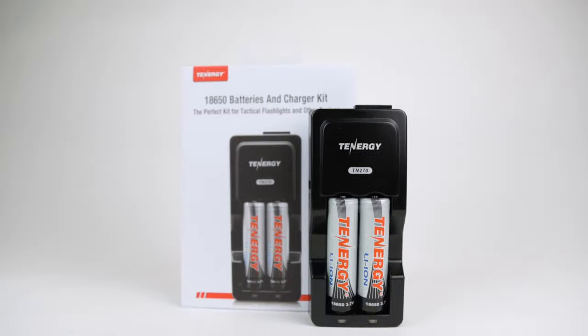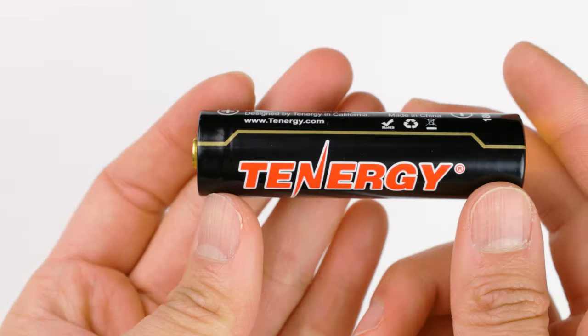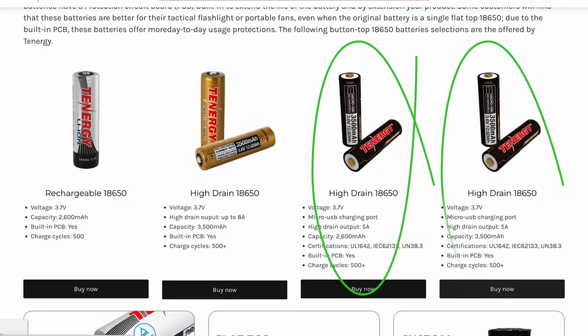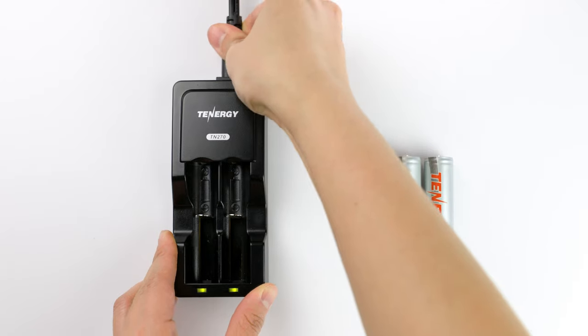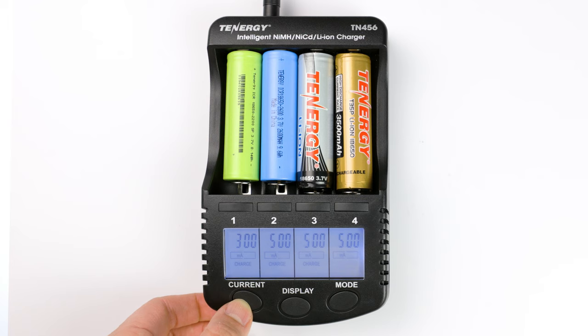Moving on, there are two charging options for 18650 batteries: using a separate charger, or having a battery with a built-in micro-USB port. If you have just a few 18650 batteries and don't use them often, it may be better to buy batteries with built-in micro-USB ports — just connect a micro-USB to USB cable and let them recharge without needing an extra charger. For those who use a lot of 18650 batteries, it's more convenient to buy batteries and chargers separately and charge them all at the same time. Some chargers also allow you to select different charge currents and check the battery's capacity, which isn't possible with batteries that have a built-in micro-USB port.